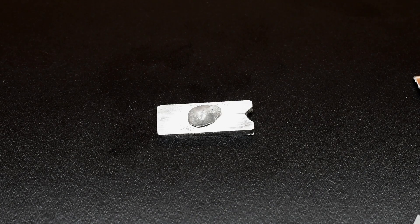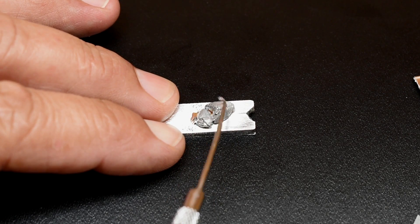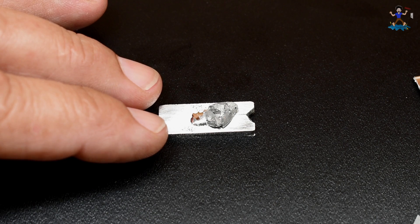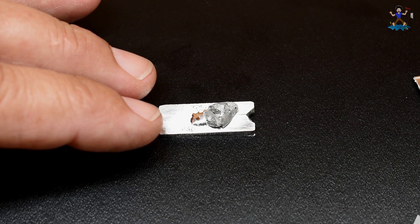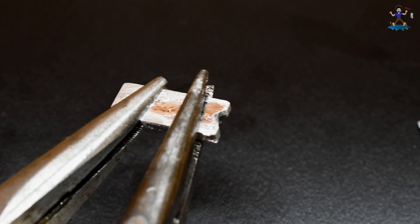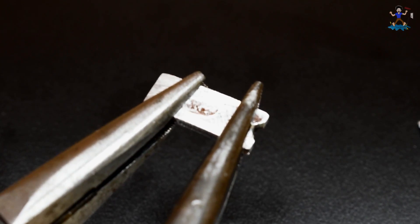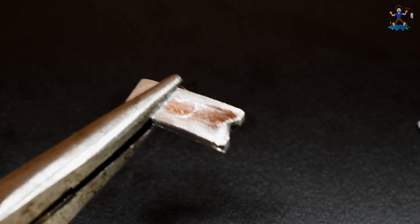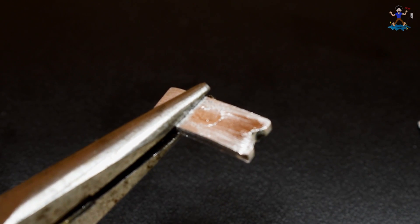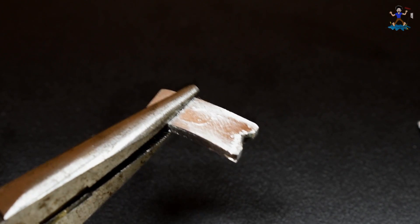Next up is magnesium. You can see the surface of the gallium looks like the aluminum. Let me wipe it off and see if this one breaks easily. Not a problem with magnesium — very strong. And that's 24 hours later. I would have thought it would have fallen apart just like the aluminum, but it did not.